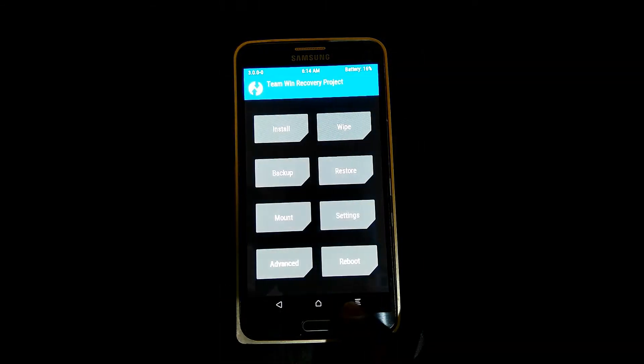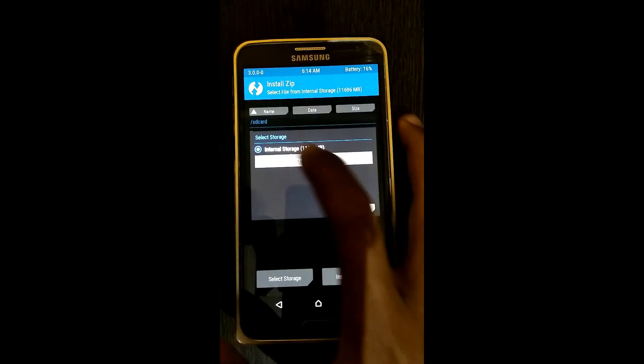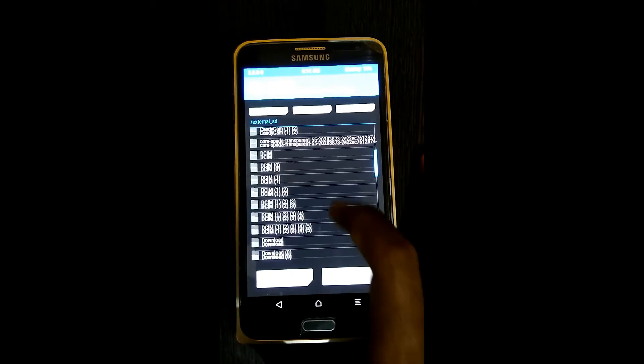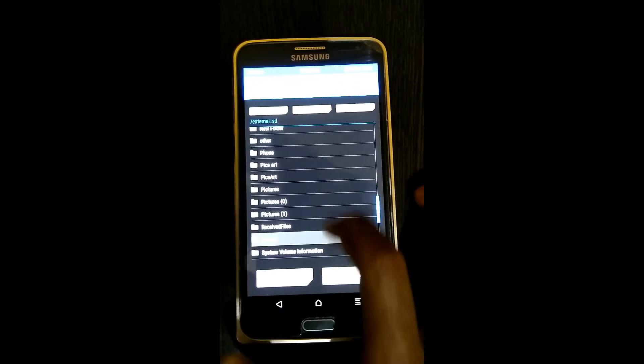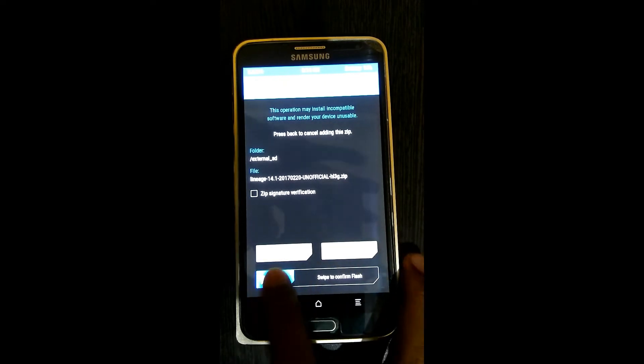Go to install, select storage, micro SD card, press OK, find the ROM, and swipe to confirm flash.